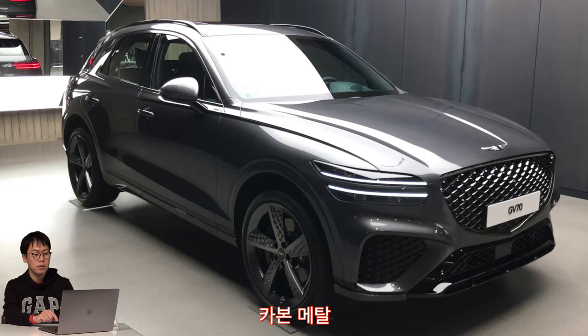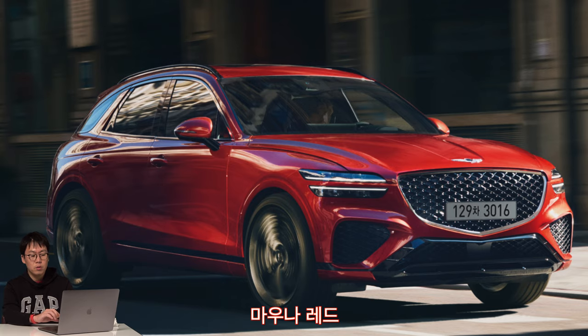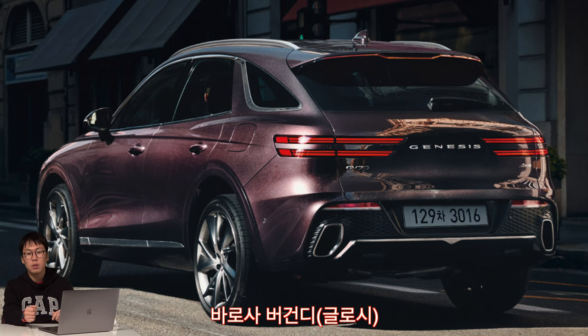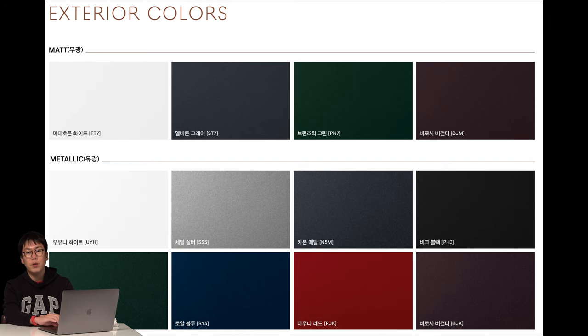The next color is Carbon Metal — it's also nice, looks like gray, and is a brand new color. Then there's Mauna Red, which I haven't seen yet but it should be nice. Another option is Barossa Burgundy, which looks a little bit violet. Interestingly, it comes in both glossy and matte finishes. I hope to show you the other colors later.